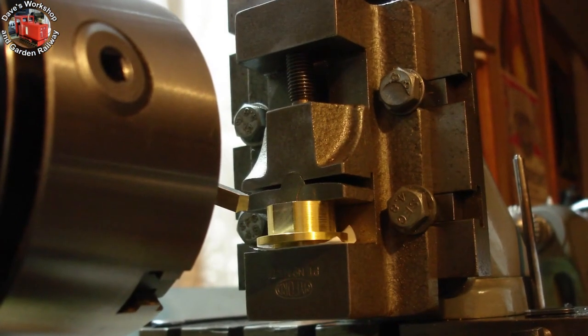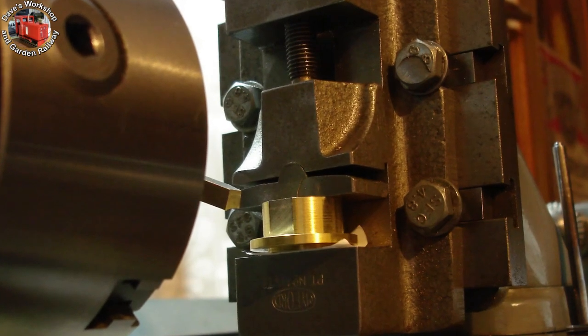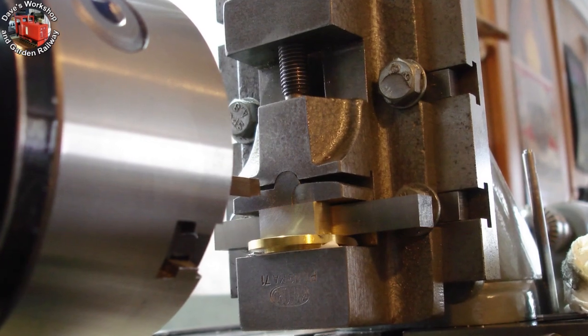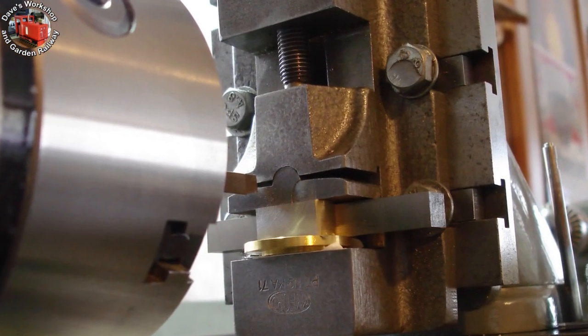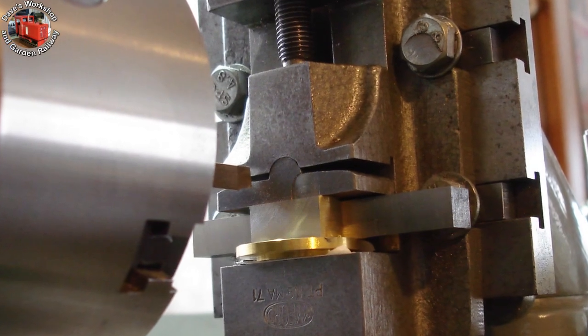I milled the boss in the vertical slide vise after all, using the fly cutter. Milling the second long side, using a piece of 3/8 inch tool steel as a parallel against the back face of the vise, so that the milled faces are parallel.